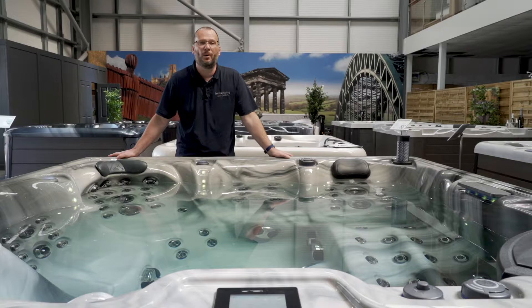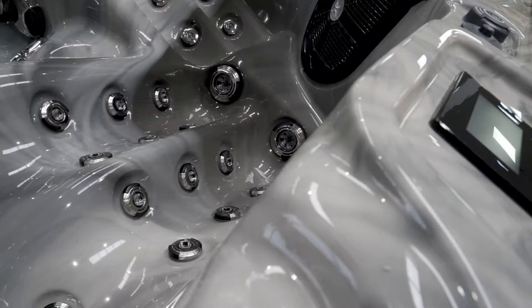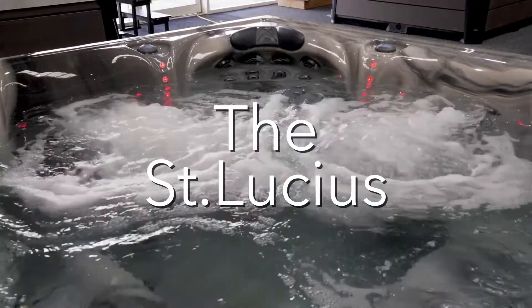Hi there. On this video I'd like to introduce you to our all-new St Lucia model. This is an upgrade on our very popular Barbados tub. It has an additional 2 horsepower pump, an upgraded music system, spa touch control panel and backlit jets, plus a champagne holder. What I'd like to do is just show you around the tub and show you the new features.